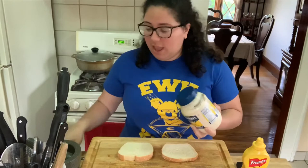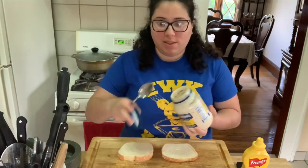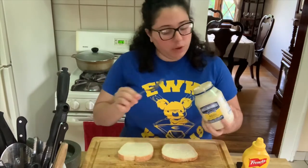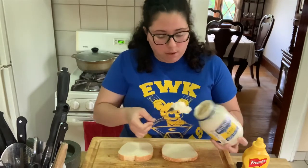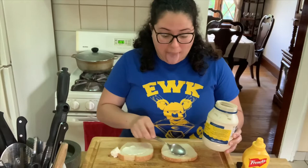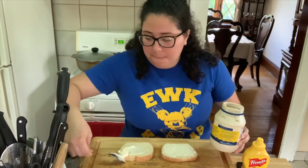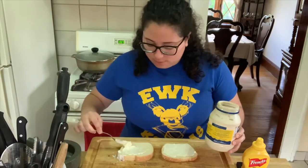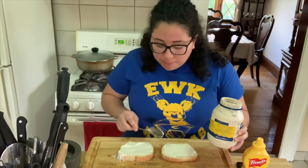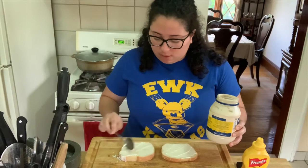Next I'm going to put mayonnaise on my sandwich. You've got to open the jar — you can't just get the mayonnaise without opening it! I'm going to twist it open. You can use a knife, but I'm going to use a spoon because it's a little bit safer. You take some out and spread it — oh, I took a little too much! I'm going to spread the mayonnaise on both sides of the bread using my spoon.